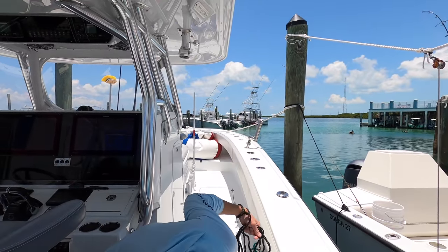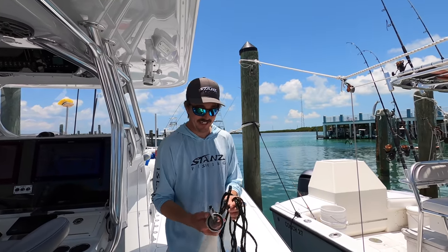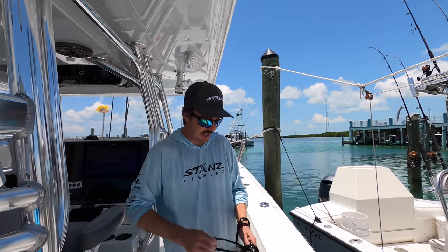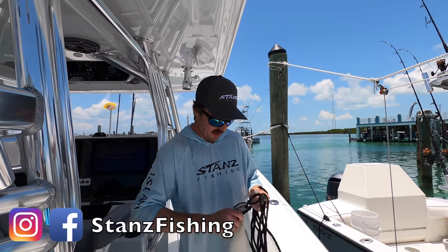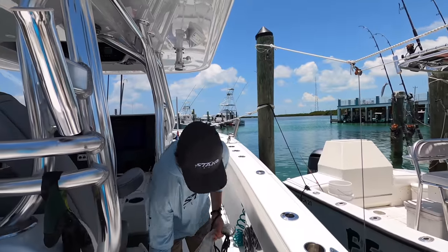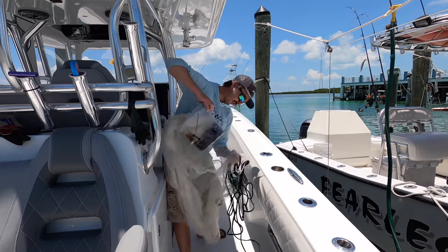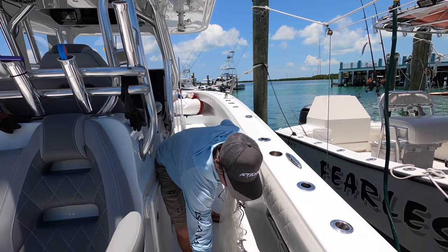Liz is behind the camera. There's a lot of mullet here. Liz wants to show how to throw a cast net. I haven't thrown it in a while. There's a brand new net, a prototype for some nets we're launching. Mullet are good tarpon bait, shark bait, barracuda, kingfish, sailfish eats them too. Let's try to throw this first and catch them.